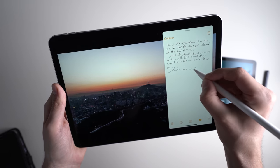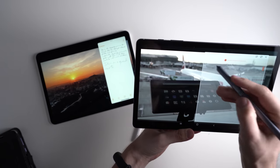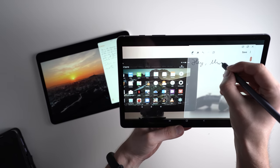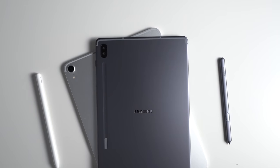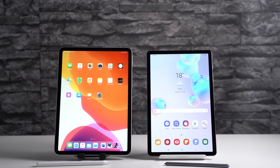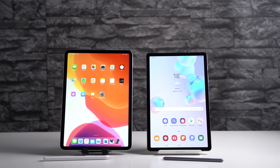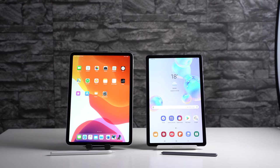That's the end of the comparison. If you liked this video, please hit the subscribe button and check out mynexttablet.com, where two people are working on reviews and best-of lists covering the best tablets with keyboards, best tablets for reading, best tablets with a pen, and more.